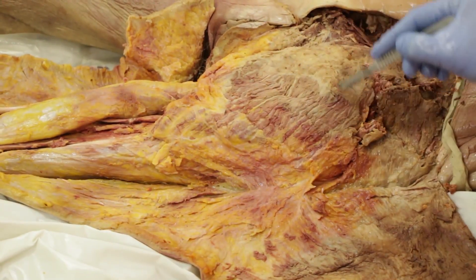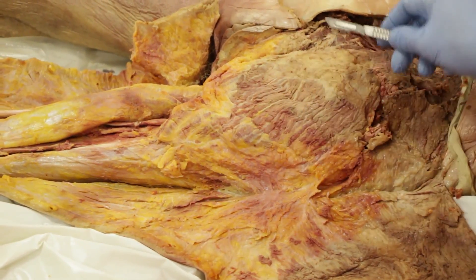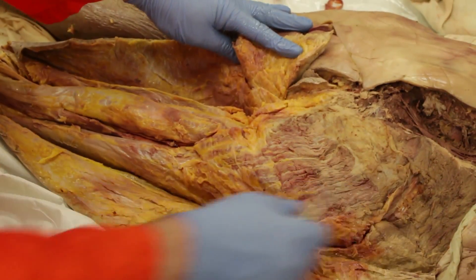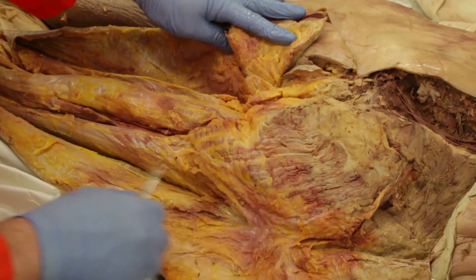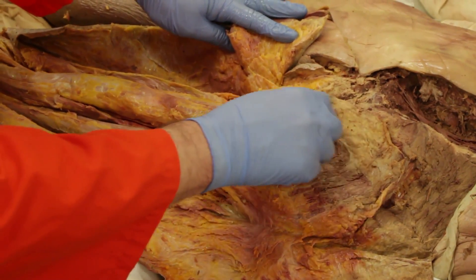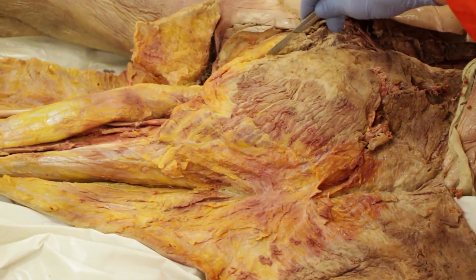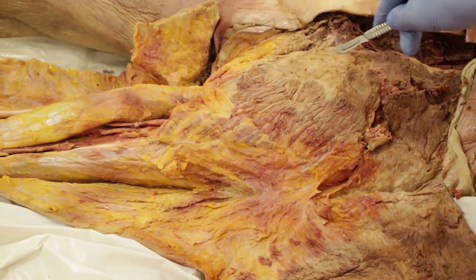The gluteus maximus is now taking up most of our field of view, with a portion of the gluteus medius appearing. You will now be cutting the gluteus maximus — be sure to avoid the neuromuscular vasculature passing through the gluteal nerves. Now cut through the medial attachments of the gluteus maximus just off the midline of the sacrum.